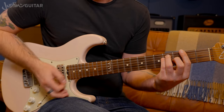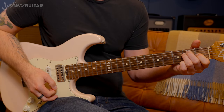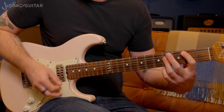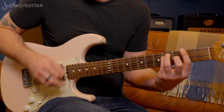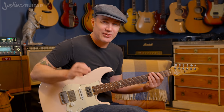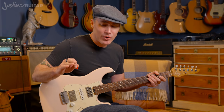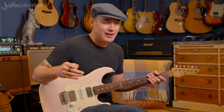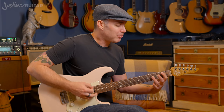Especially having that nice build-up on the F sharp going into the chorus. The chords stay the same, but you make the changes a little quicker — so it's going E to E.